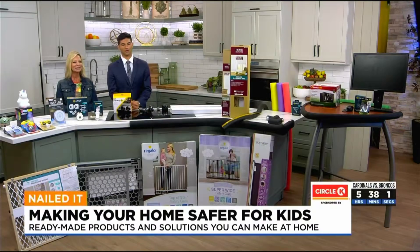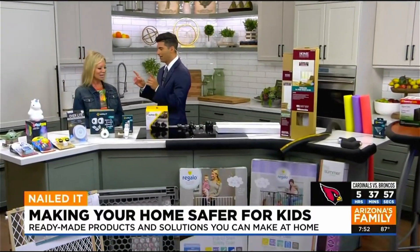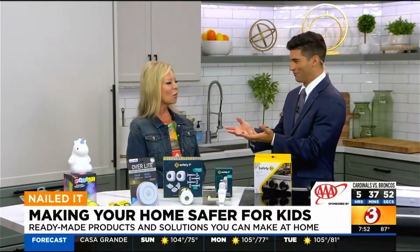Welcome back. David here with Home Depot. Debbie, I don't have kids yet, but we're talking about child-proofing your home. I've been told my home is, quote, dangerous for toddlers. So what are some things I should look at?